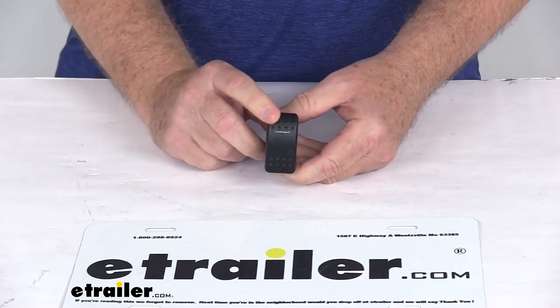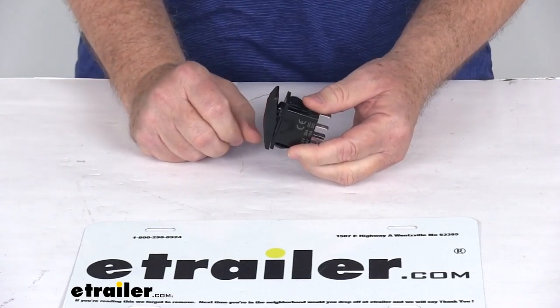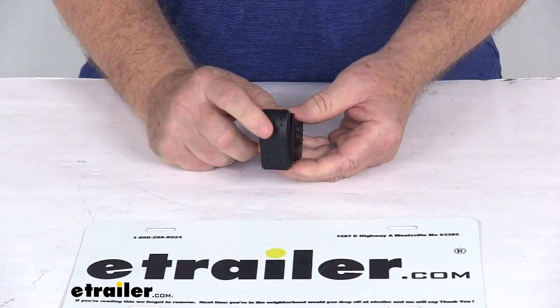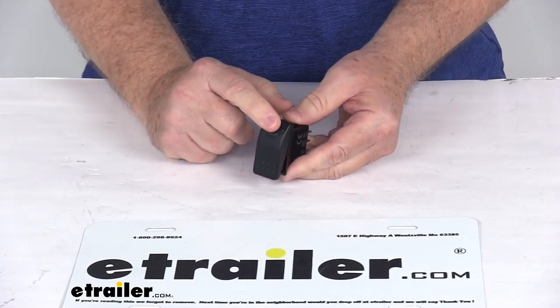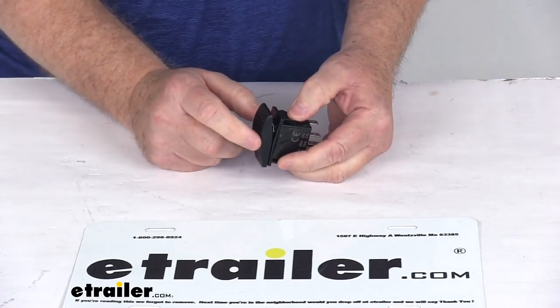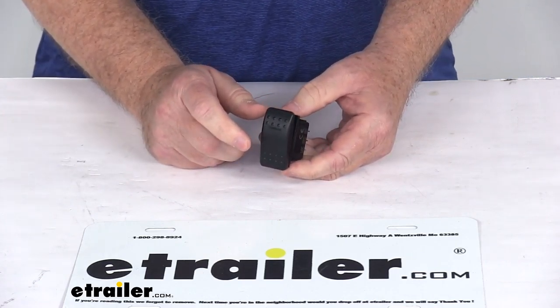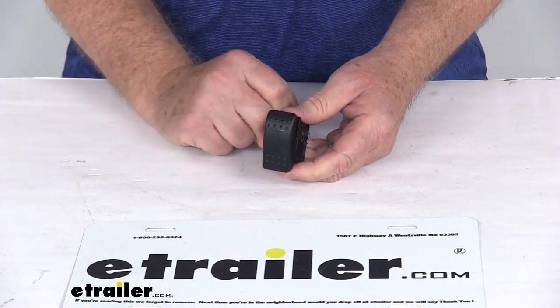Today we're going to take a look at the replacement momentary rocker switch for the Bulldog winch 4-switch panel with lighted breakers. This will replace the single position spring loaded momentary on-off switch on your Bulldog winch 4-switch panel with the lighted breakers, part number BDW20266, and we do sell that part separately on our website.